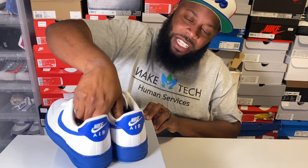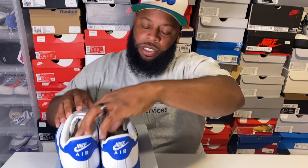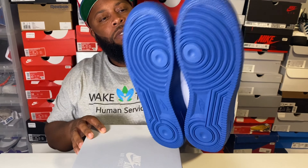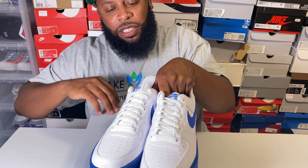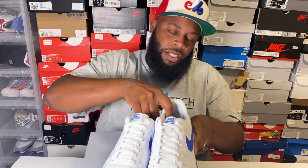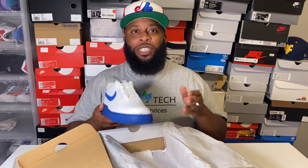You have Nike Air on the heel tab, white with a nice Game Royal swoosh. Game Royal bottom, white laces — no debris, just solid white laces. Old-school Nike Air on the tongue in royal blue. These shoes are beautiful — it's the 80s all the way up to now. The outsole is hyper royal as well with the white Nike Air on the inside. These shoes are so clean.